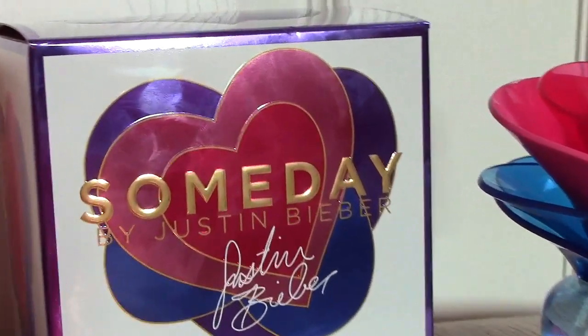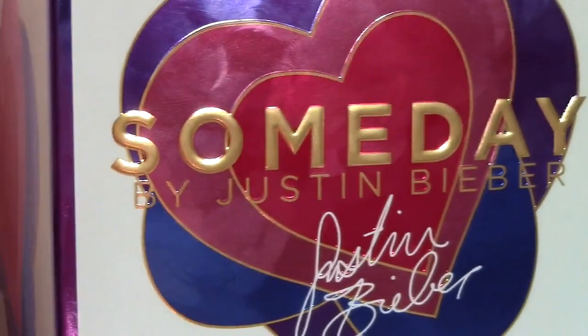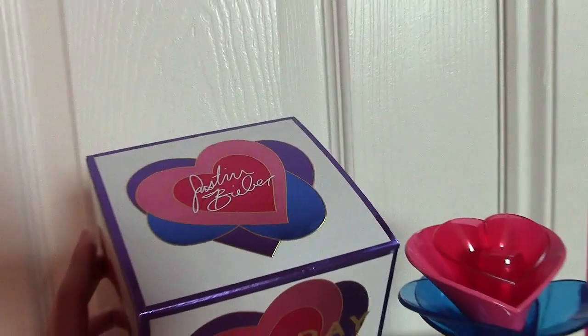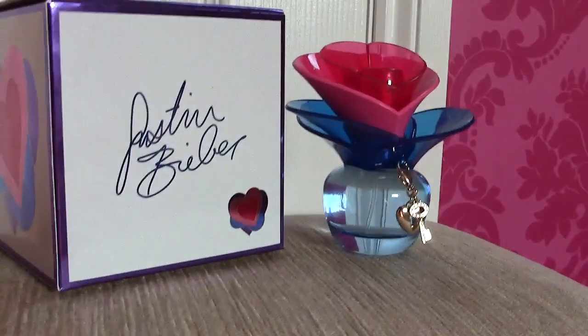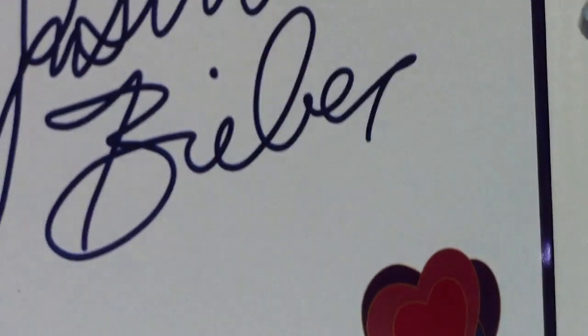The box is very different and it has a purple outlining around the entire box, and the whole box is completely white. There's his signature at the top of the box like the other one, and there are some hearts on the side just like the other one, and a whole bunch of information on the back. Then on the very back of the box, instead of a picture of Justin, it has his signature.